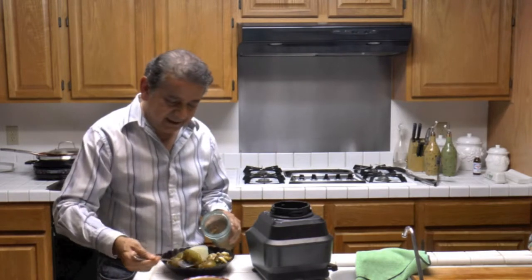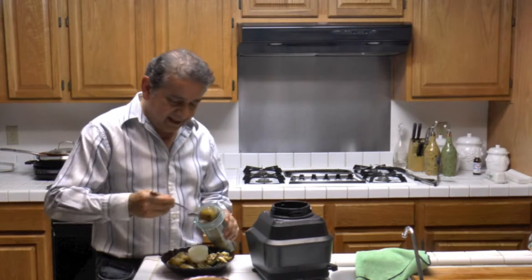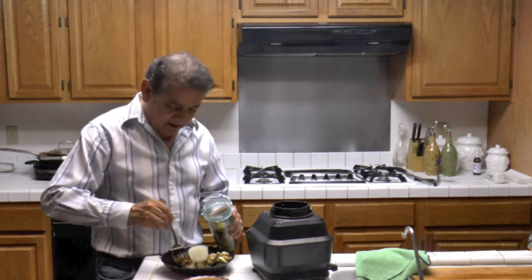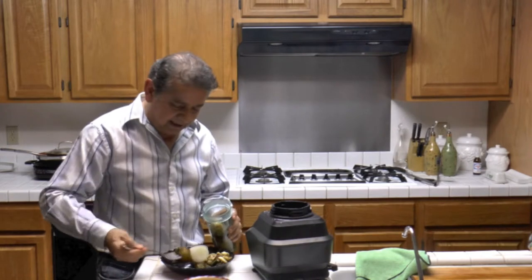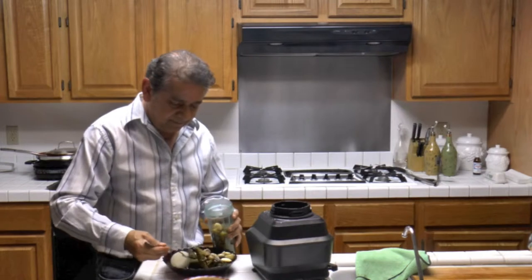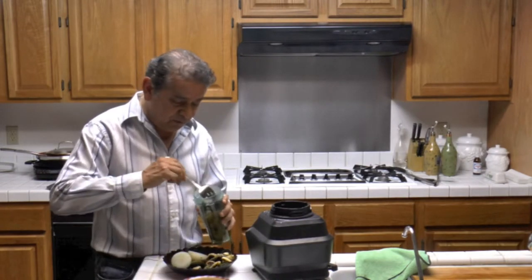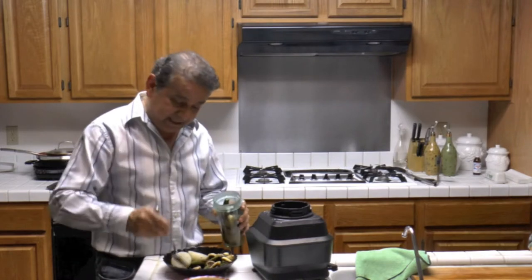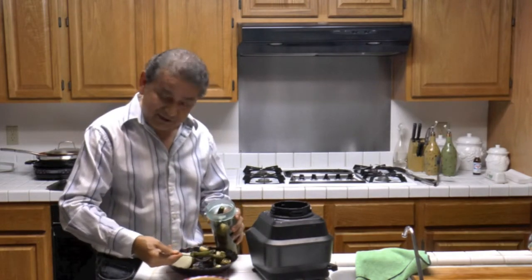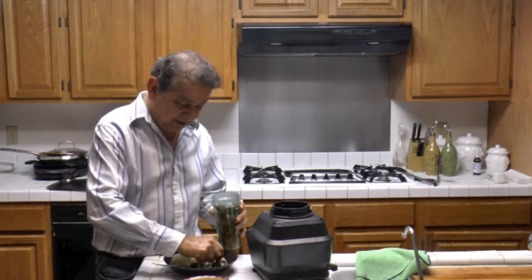We'll go ahead and put everything in a blender and blend it. Also I'm going to be adding a little bit of water. When you roast the peppers, make sure to remove the pepper stem — we'll avoid the peppers from blowing up on your face. That would be a very spicy experience.